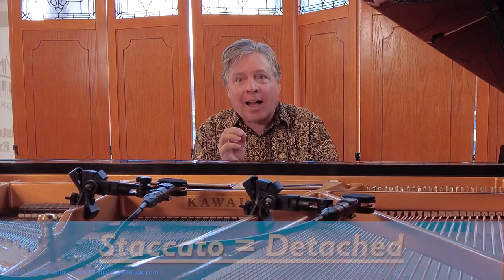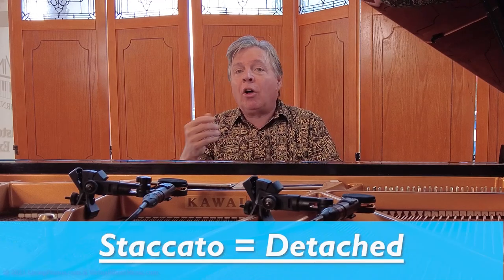So does staccato mean short? Not by a long shot. Staccato does not mean short. Why are staccatos played short then? Well, they aren't always played short. Staccato actually means detached — it's the opposite of a slur where you play smoothly connected. Staccato tells you to detach the notes.